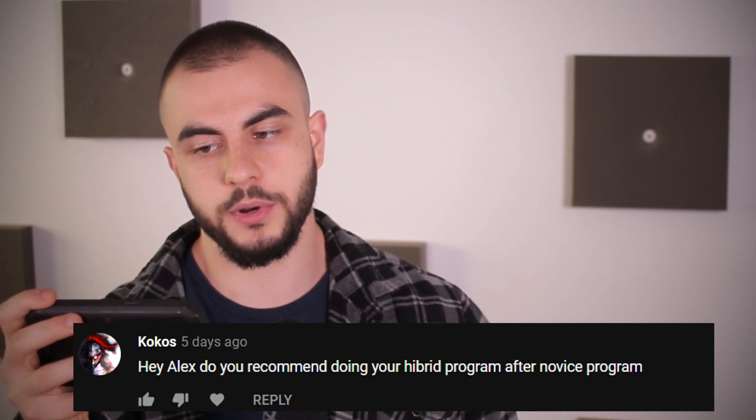Do you recommend doing your hybrid program after the novice program? No, I do not. That system was designed for lifters who are intermediate in one part of their body but have an imbalance. So let's say you already have a 225 for 5 bench and you can't make linear gains on that anymore, but your squat and deadlift are much lower — maybe because you ran an upper body program in the past. In that case, you're better off running the hybrid system so you can use a different method for upper body while getting linear progression on the lower body.